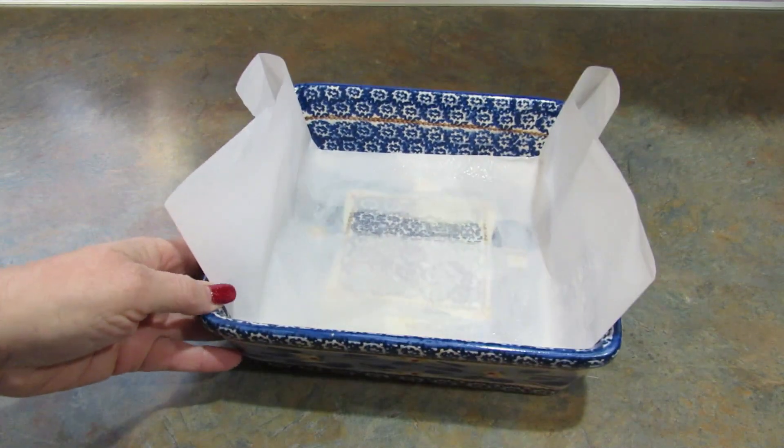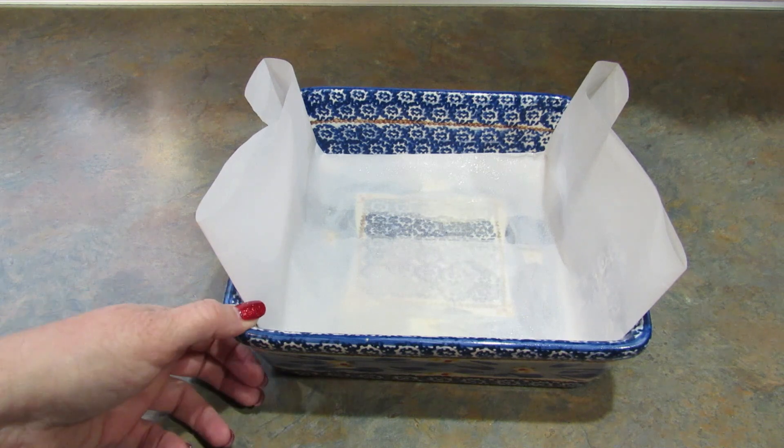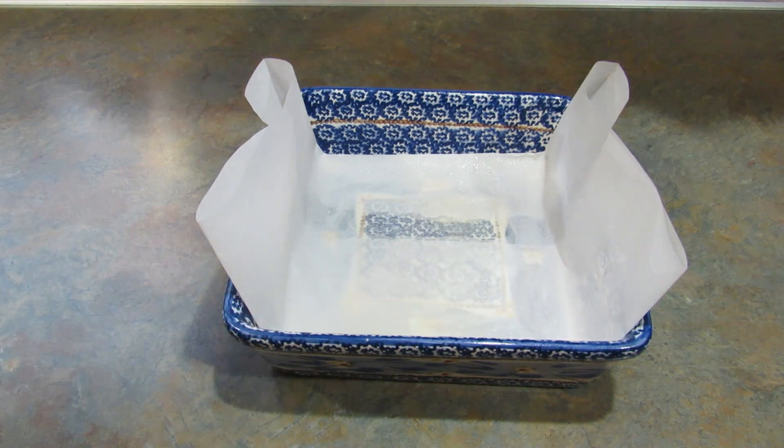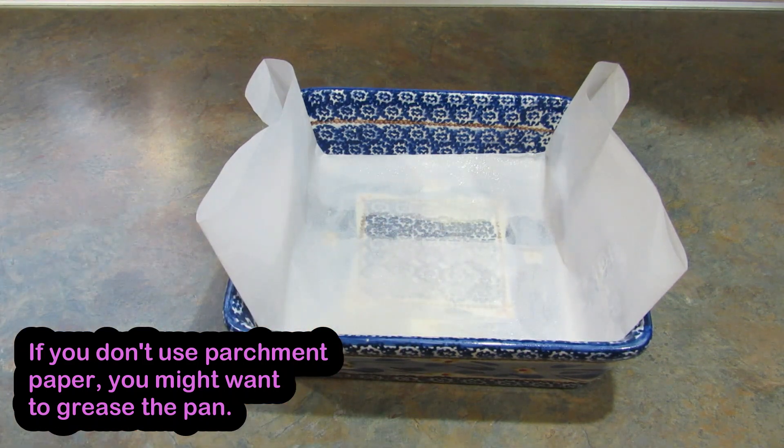I have my pan — I'm not sure if this is an 8x8 or a 9x9, but you're supposed to use an 8x8, so use an 8x8. I've lined it with parchment paper to make the brownies come out easier. You can skip that step if you want to.